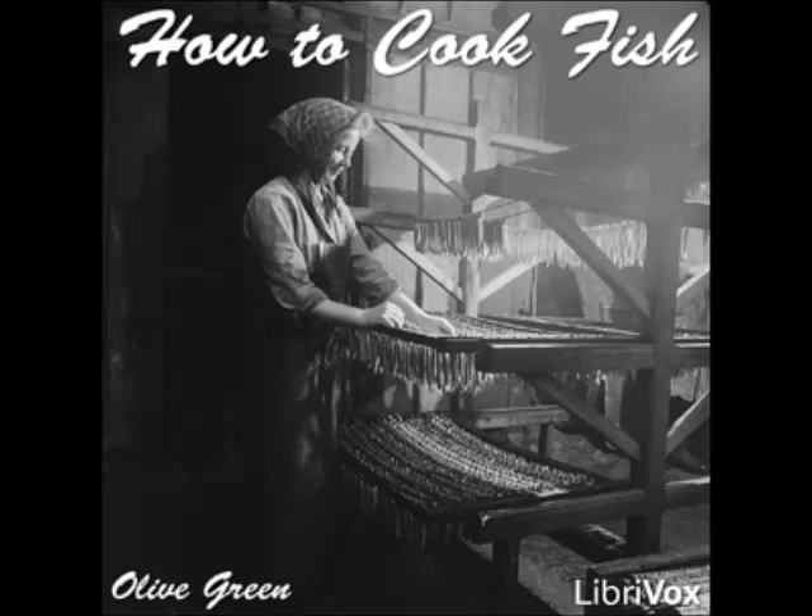Stuffed Red Snapper à la Creole: cook together a can of tomatoes, six chopped onions, a cupful of dry breadcrumbs, a tablespoonful of Worcestershire sauce, three tablespoonfuls of butter, and salt, red and black pepper to season. Stuff the prepared and cleaned red snapper with the mixture, sew up, spread with the remaining dressing, dot with butter, and bake for an hour. Take up carefully.